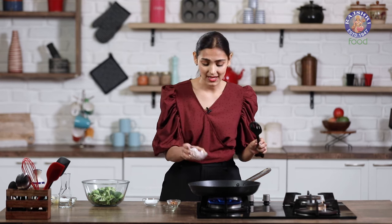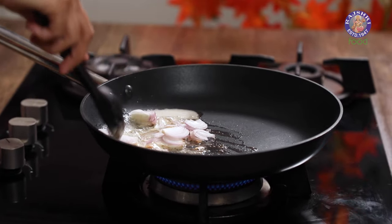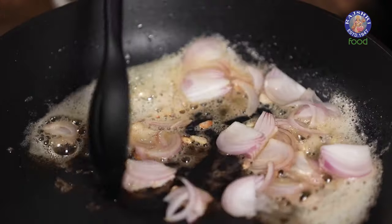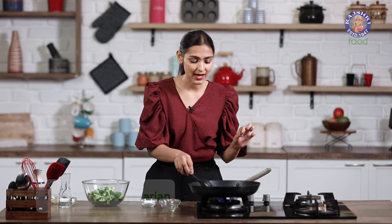I am going to add in some sliced onions. We are using 1 sliced onion and I am just going to sauté this for 30-40 seconds — I just want them to become soft. To speed up the process, I am going to add a pinch of salt. I have used salted butter in the recipe, so I am being very careful as to how much salt I add.